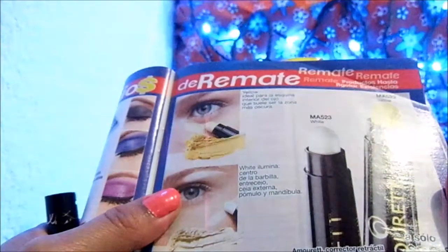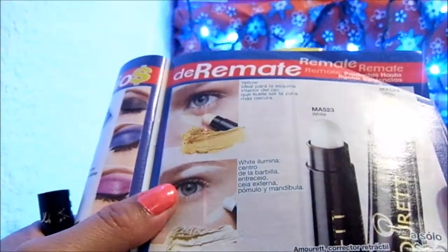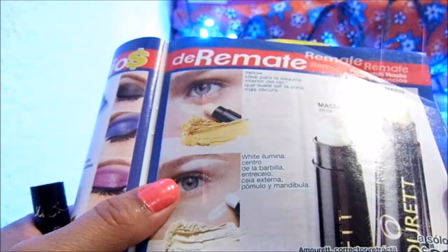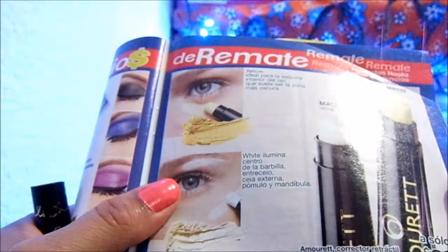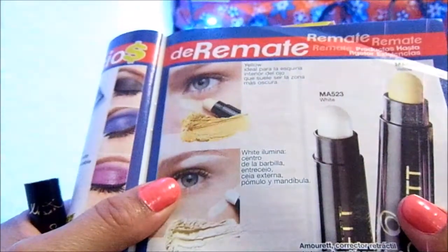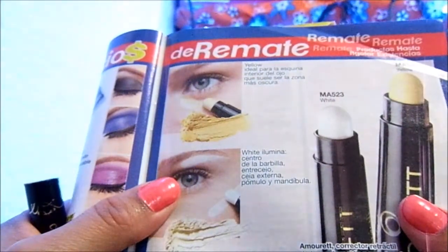This is the Amouret retractable corrector — long-lasting, for the eyes. It illuminates the center of the chin, the area between the brows, the outer brow, cheekbone, and jaw. Yellow tone — ideal for the inner corner of the eye, which tends to be the darkest zone.